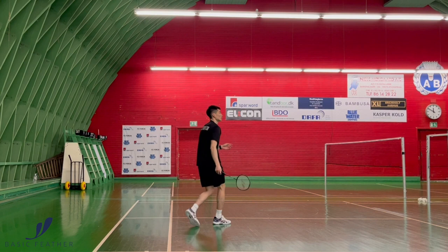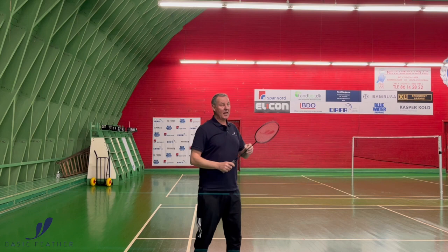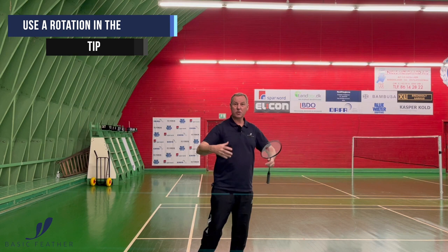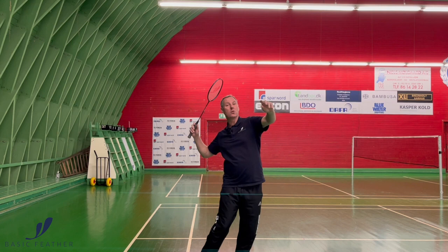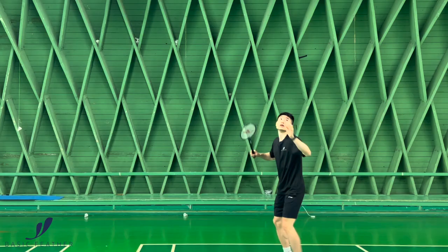So the whole shot is: forehand grip, elbow up, the rotation of the forearm. But I also think it's extremely important that it's the rotation of your torso, your upper body at the same time — so you're not just playing with the arm, but you're playing with your full upper body at the same time. So we see the grip, elbow up, rotation, and rotation of your upper body as well. And then you play the shot.